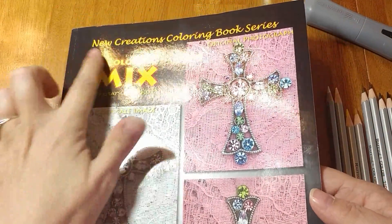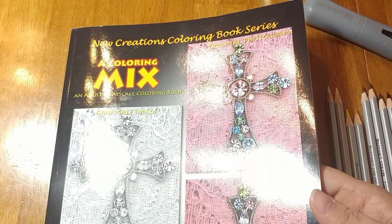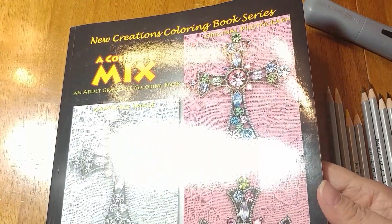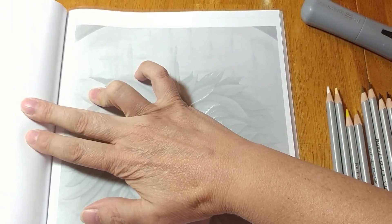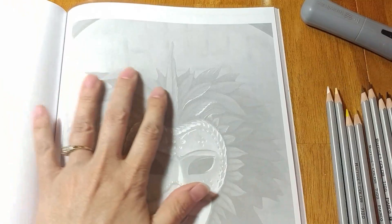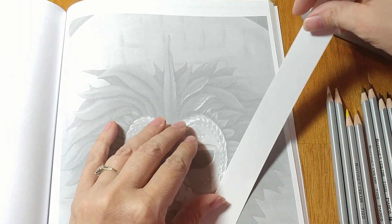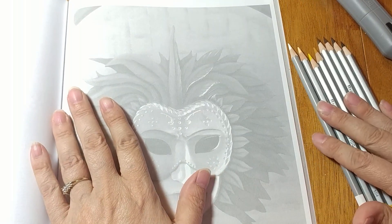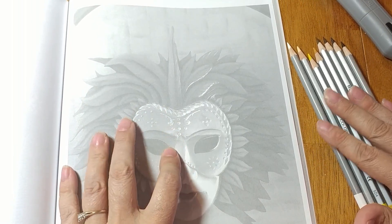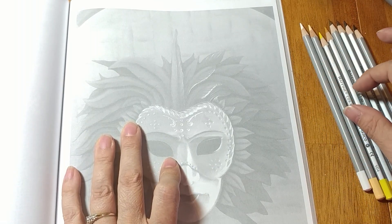I am going to be in the New Creations Coloring Book Series, Color Mix, by Dr. Teresa L. Davis. I'm going to grab my Marco Raffine pencils and work on this one today. I'm not going to write down the colors — I will try to say them as we go.